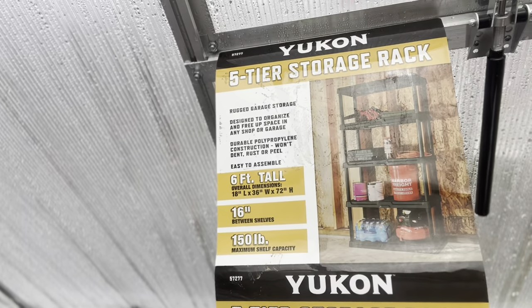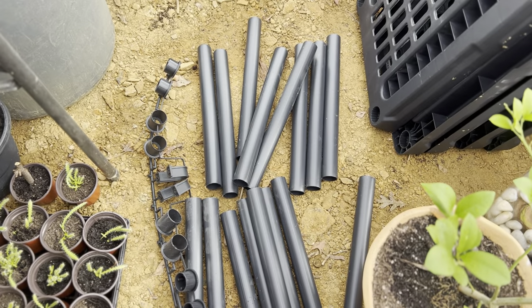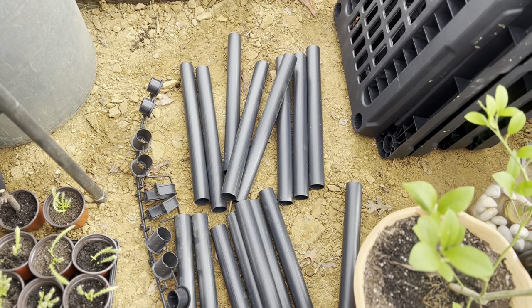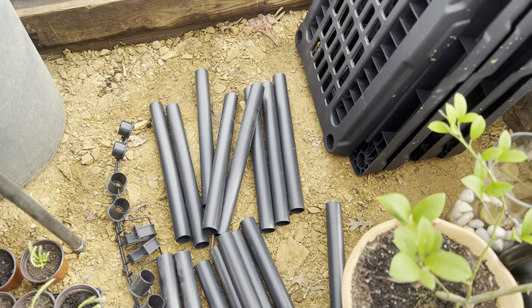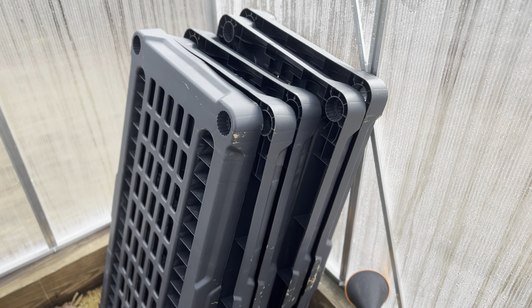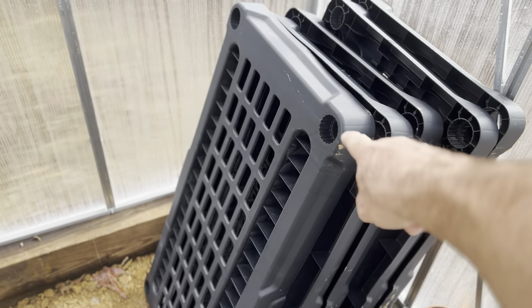What's going on guys, John with the Pro Cut. Today we're out here and we're going to assemble our Yukon five-shelf storage rack that we got from Harbor Freight, out here in the greenhouse so I can get more plants in here. As you can see, you've got posts that go between the shelves, end plugs, and a couple of hooks to hook to a wall if you're putting it in a garage, and then you've got five shelves.